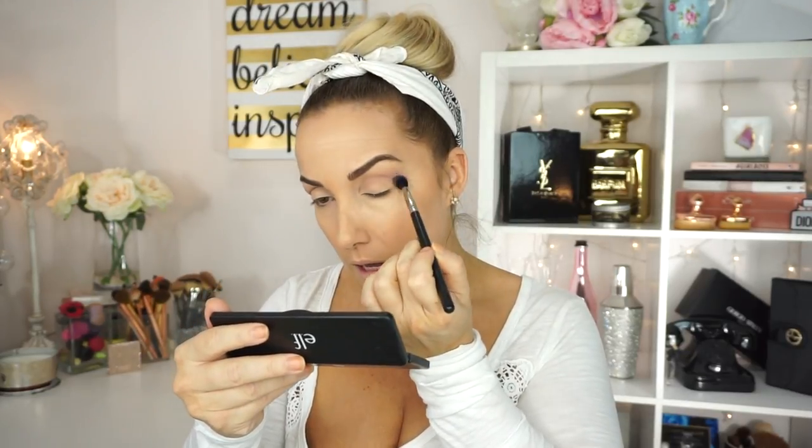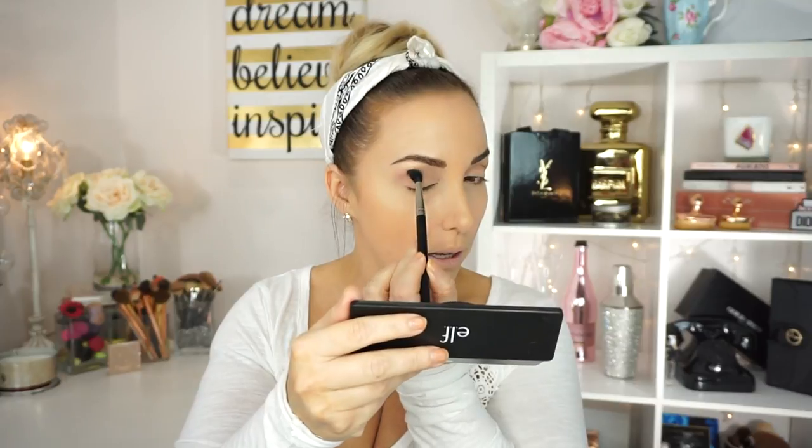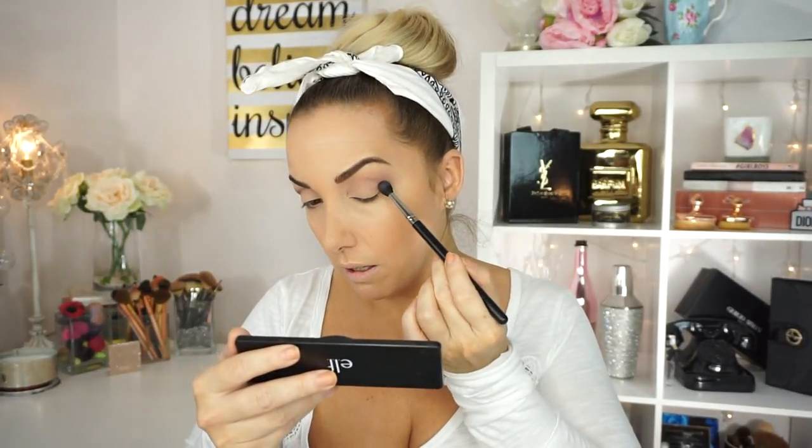Now I'm going to go in with a slightly darker color on the outer portion of the crease, using the same brush — tapping it off a little and then applying it right there. It's blending like a dream, I'm so impressed. I want to use this whole palette, but I also want to try the Pop Beauty palette. I'm going to take a little bit and cascade it down onto the outer V. As you guys know, this is my signature look — and it is gorgeous.